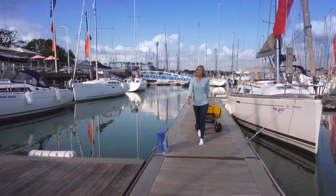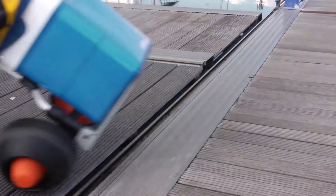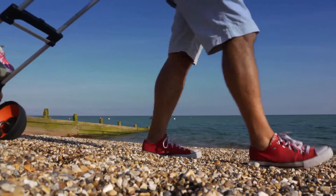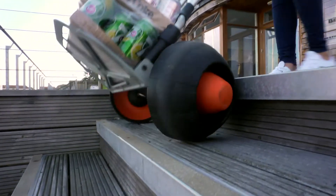Handyworld has designed a trolley that works in the real world and works on all surfaces, whether they're flat or not. Developed and patented in the UK, the Handymover uses new thinking to help people shift loads over difficult terrain.